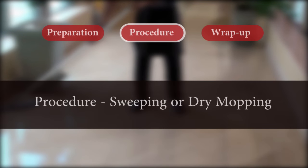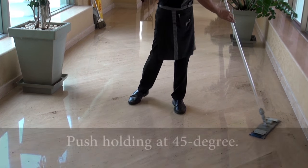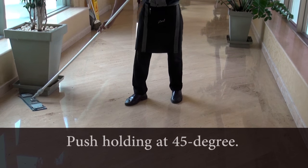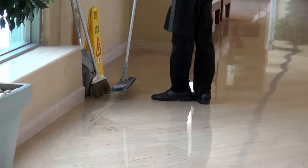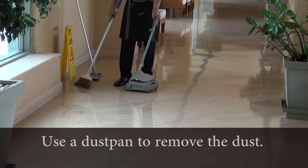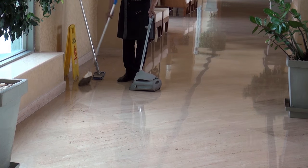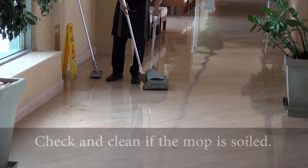Procedure: For sweeping or dry mopping of floors, the room attendant takes a dry mop stick. He or she holds the stick at a 45-degree angle and pushes it straight ahead. He or she removes the dust using a dustpan, then checks if the mop is soiled and cleans it whenever required.